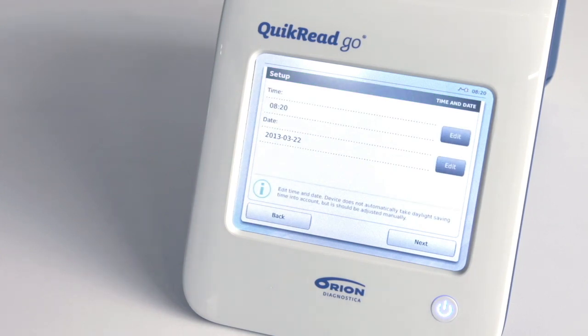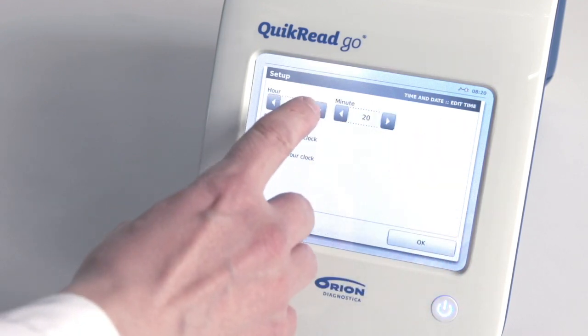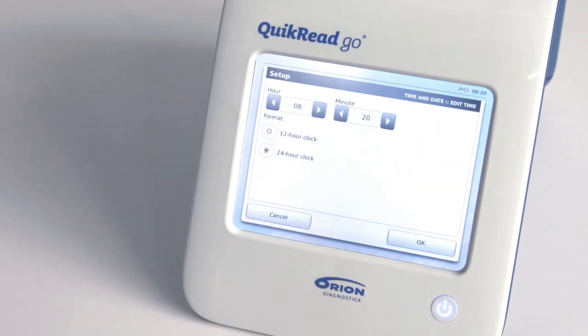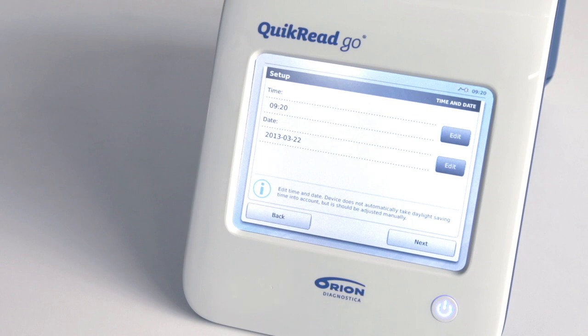The second step in the setup wizard is to adjust the date and time. Choose Edit on the time row and adjust the time with the arrow buttons. Select a 12-hour or a 24-hour clock according to your needs. Confirm your settings by pressing OK. You can edit the date with the same procedure and accept your settings by pressing OK.